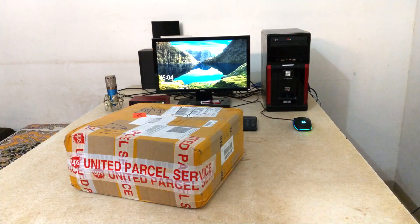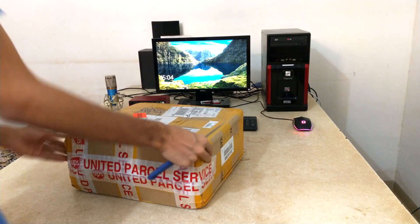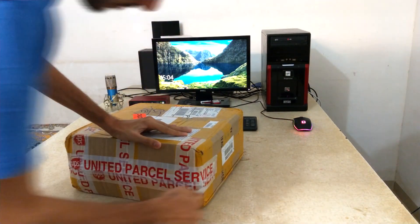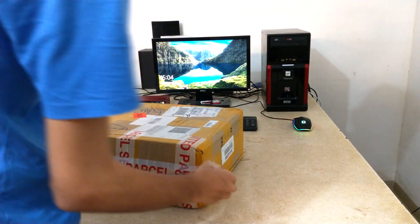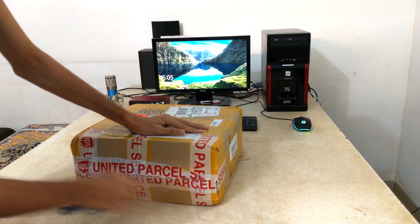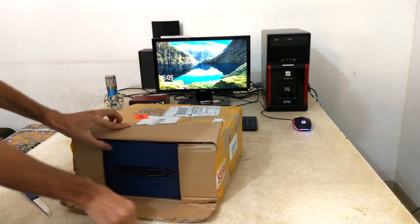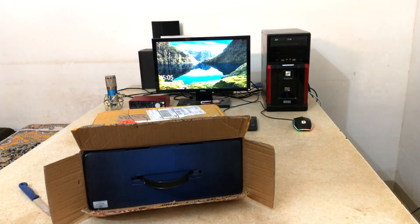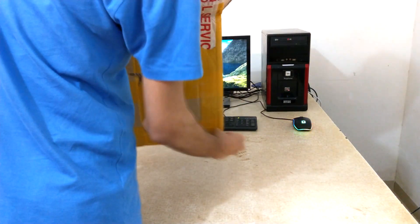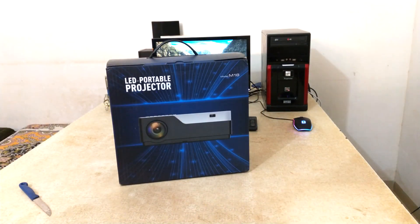Hey, what's going on guys, MJ is back with a new video, hope you guys are having a great day. Today I'm going to unbox this new projector and give a review. This projector supports 1080 full HD and supports AC3, that means Dolby Digital sound system. It comes with 5500 lumens high resolution brightness and also supports 5 Wi-Fi speakers, providing you excellent sound quality and wonderful sound effects.